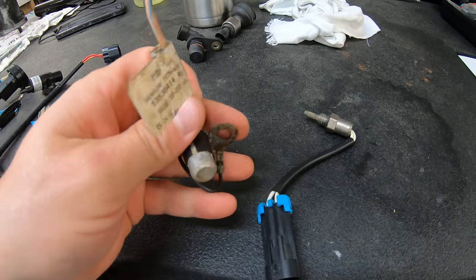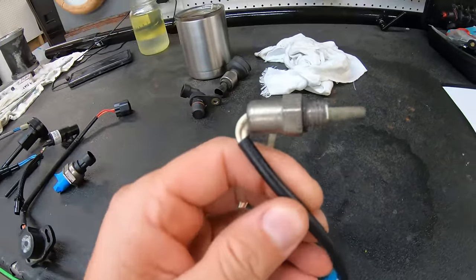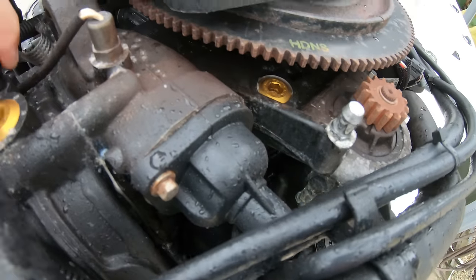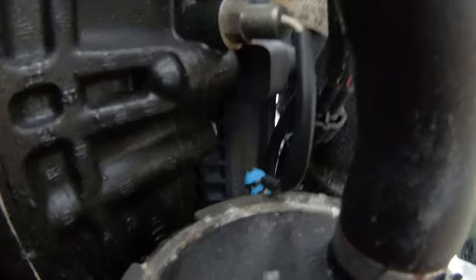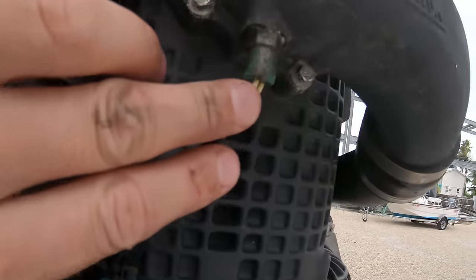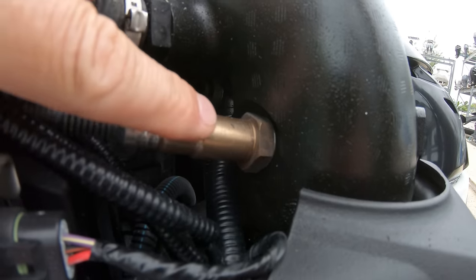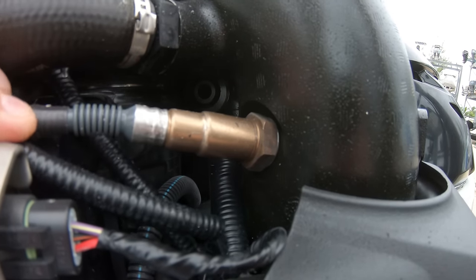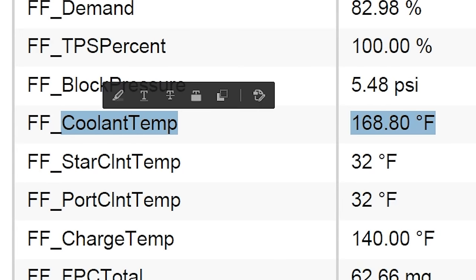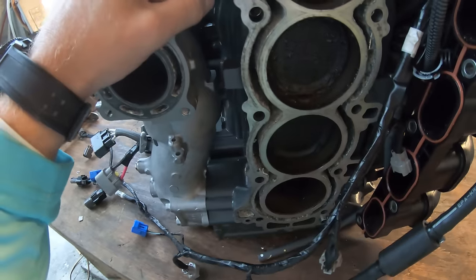Moving on to temp sensors — there are many different temp sensors found all over the engine depending on the model. You'll find cooling water temp or block water temp sensors, oil temperature sensors, head temp sensors, supercharger temp sensors, and even exhaust gas temperature sensors. All of these variations just let the engine computer know how hot things are getting while you are running. An overheated engine after a certain amount of time can turn into a failed engine, leaving you with an expensive decision to make, so these sensors help to avoid that overheat issue.